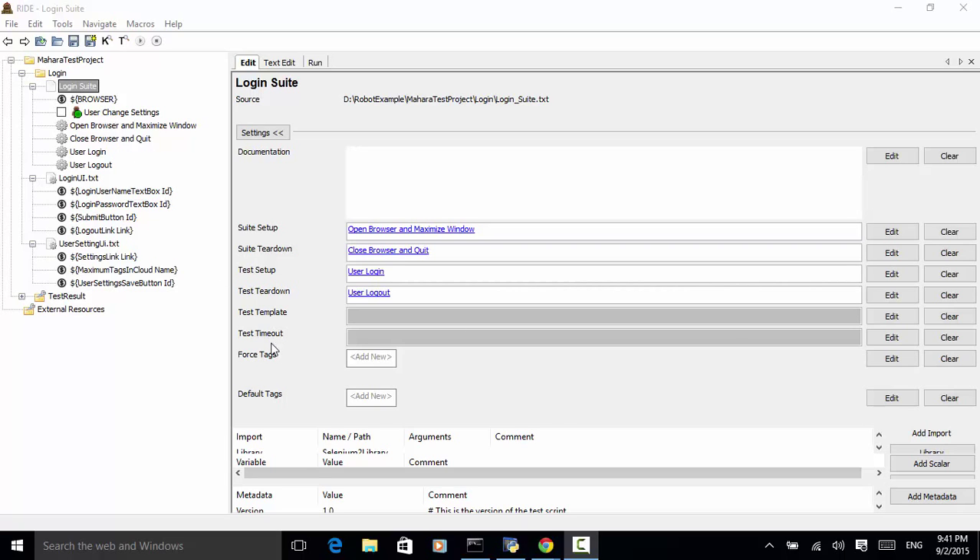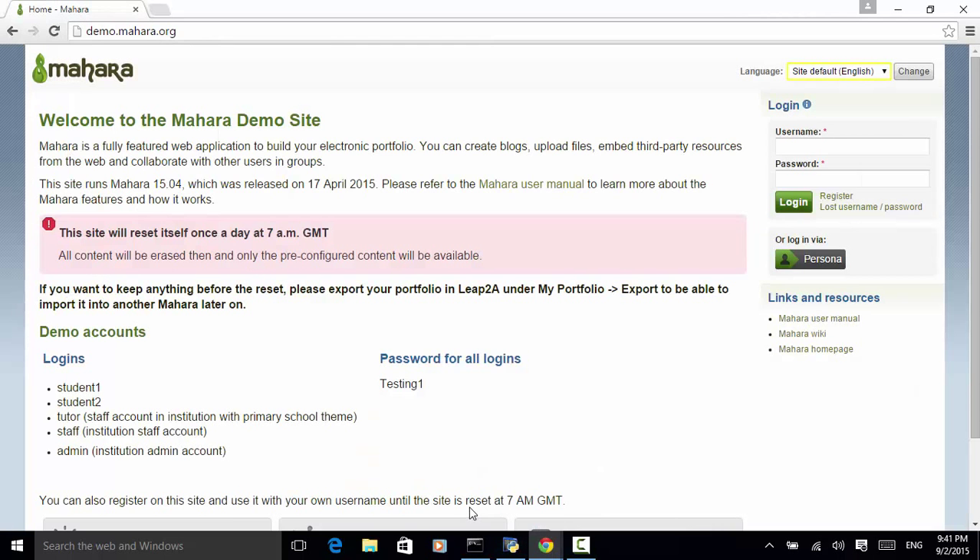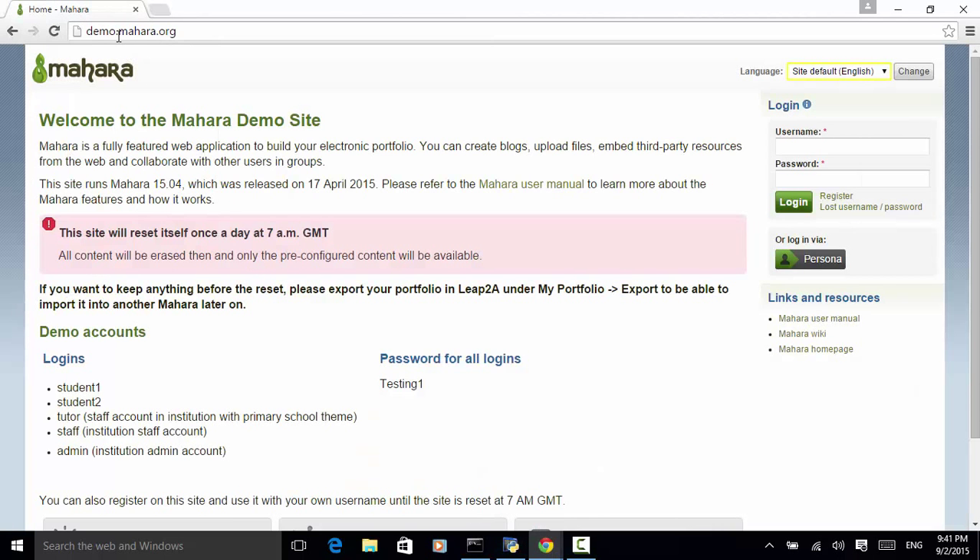Let's see an example. We open the Mahara demo website and use login credentials to log in to the system. Username: we type in student1. For password, we type in testing1.